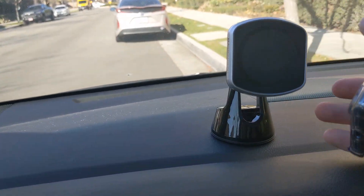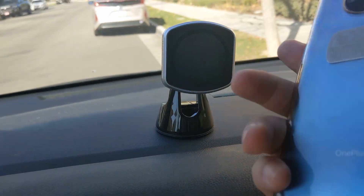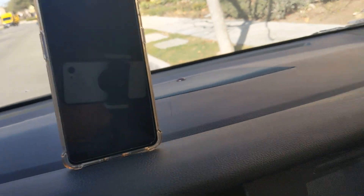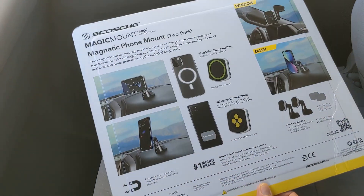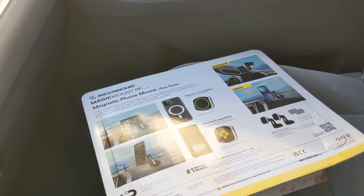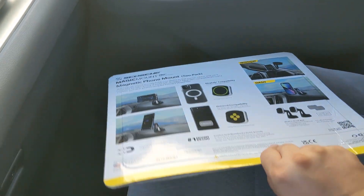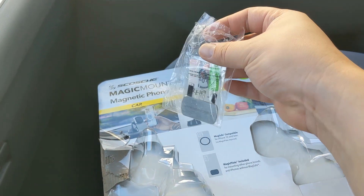It does stick pretty well and it's supposedly reusable. The magnet is pretty nice and strong. I had no issues with it falling off, and I bought this as a 2-pack at Costco — or my wife did. If you get the 2-pack, just keep in mind that the contents come in those little small bags, so when you open it, don't lose anything inside.